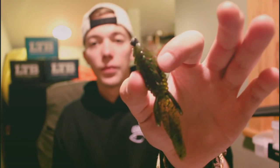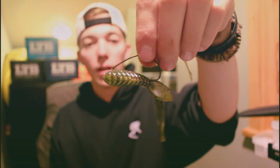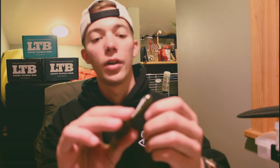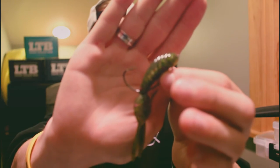I took it out fishing today and fished it a few different ways. Two of the ways I'm going to show you today: one is on a jig head — a little eighth-ounce jig head — and the other is on a wide gap offset hook. These things are kind of fat, so you want a wider hook on this bait.